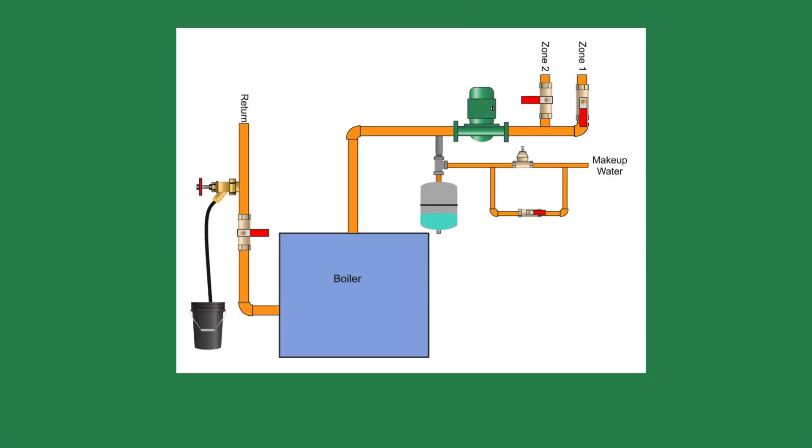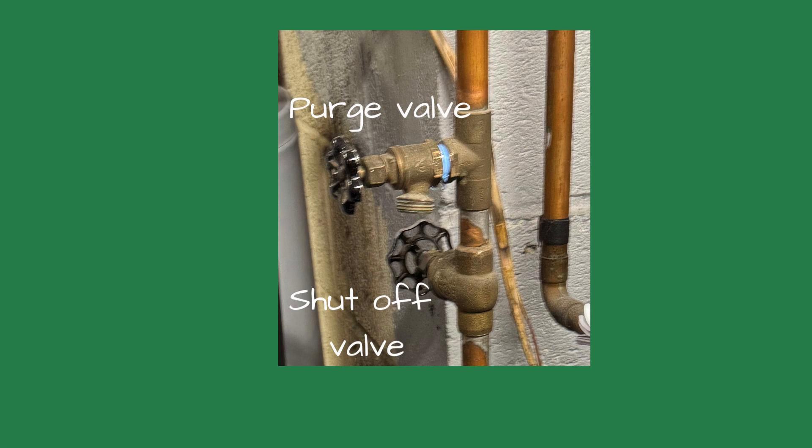The boiler inside the basement had two zones and a purge valve on the return. It made me smile — I always wanted to try this.